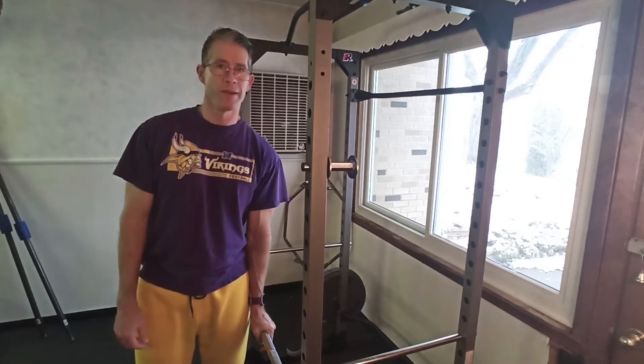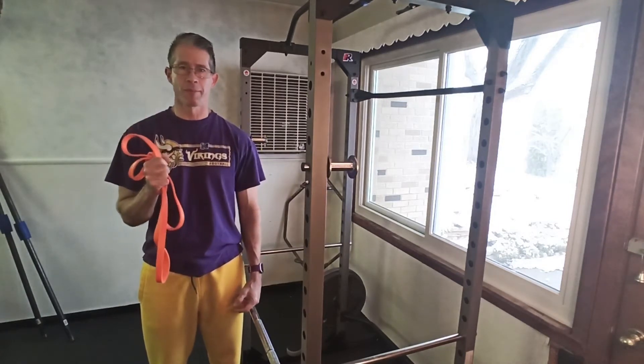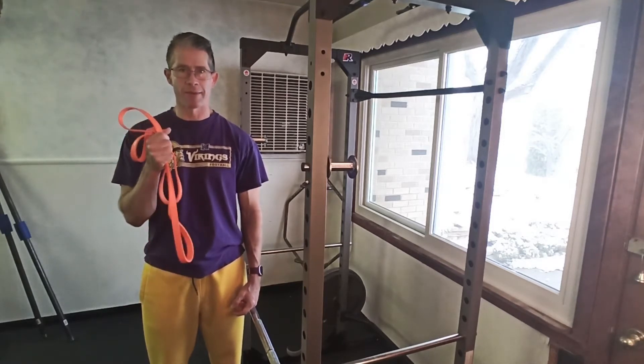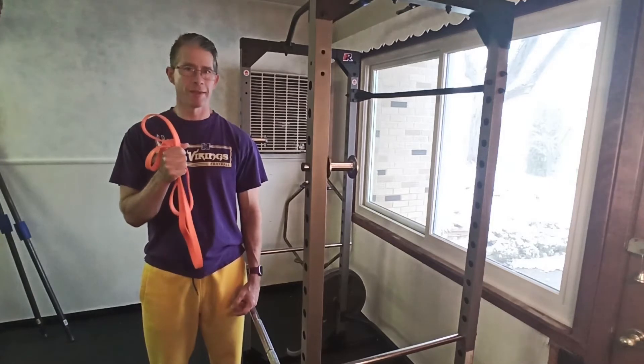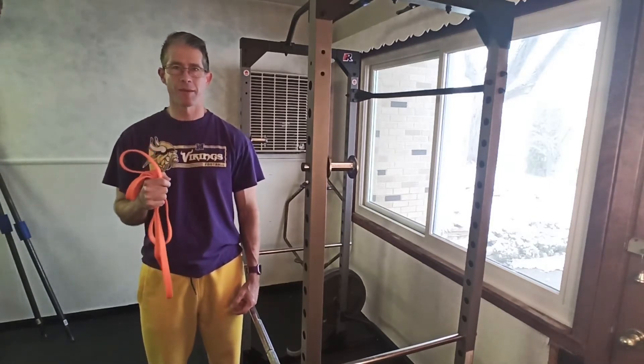And I think I found a better way to do it. What I've got here is an Undersund Fitness Band. I'm not affiliated with them, but when the gym shut down I went to Amazon.com and bought these. Let me show you how I get this to work to do a slight tweak to the behind the back barbell shrug.